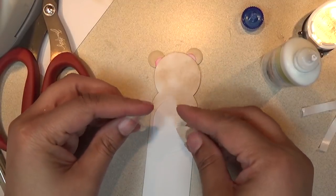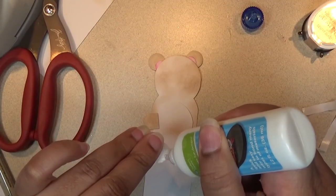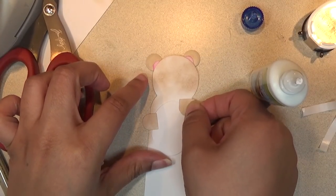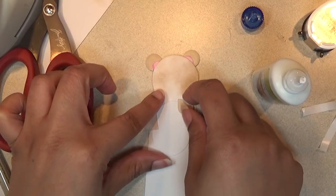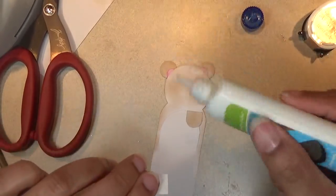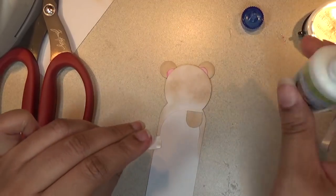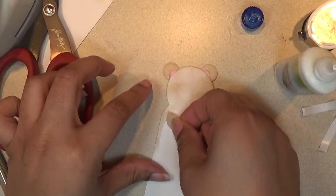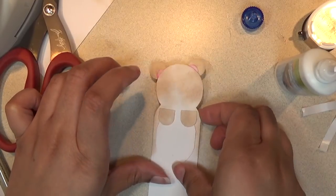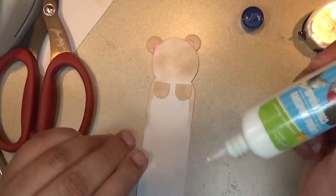Now for the paws. I'm going to put a little bit here. Two of the paws will be going down so that they can catch the page of your bookmark and hold your place. That's what it looks like so far.